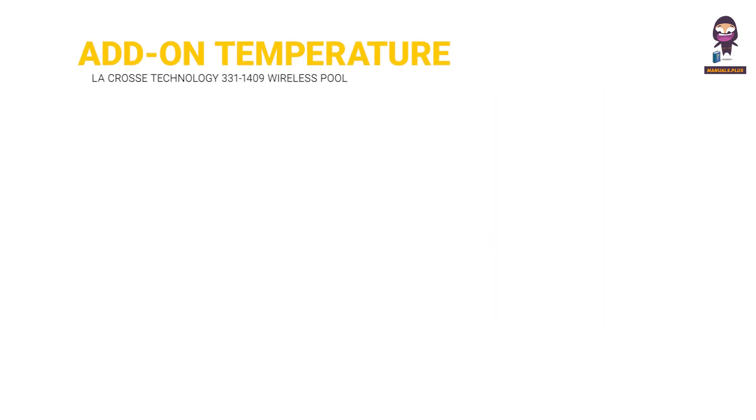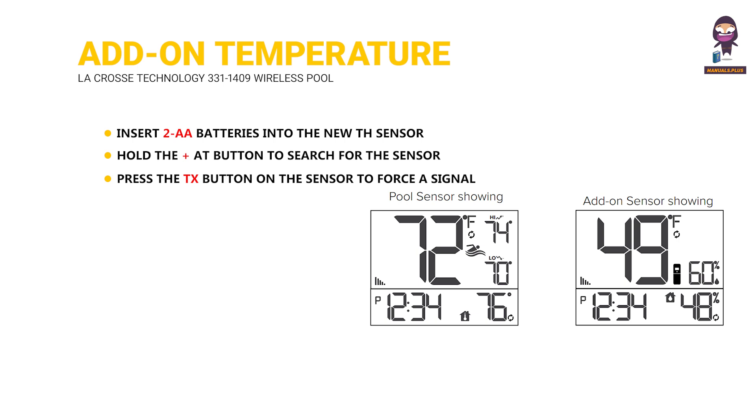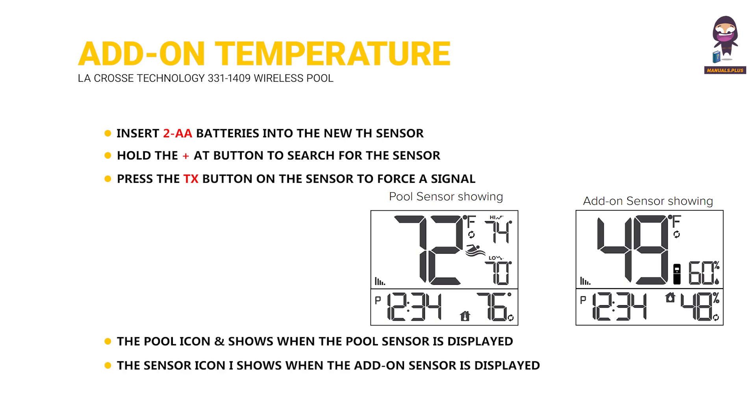Add-on Temperature Humidity Sensor. Insert two AA batteries into the new TH sensor. Hold the plus button to search for the sensor. Press the TX button on the sensor to force a signal. The pool icon shows when the pool sensor is displayed; the sensor icon shows when the add-on sensor is displayed.